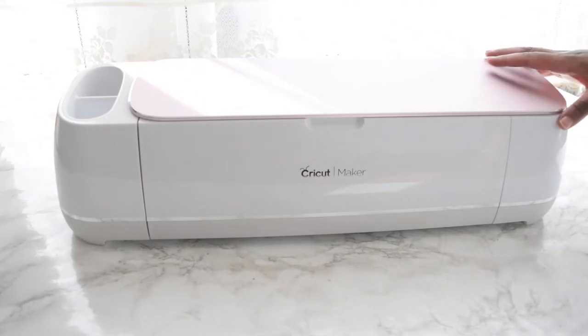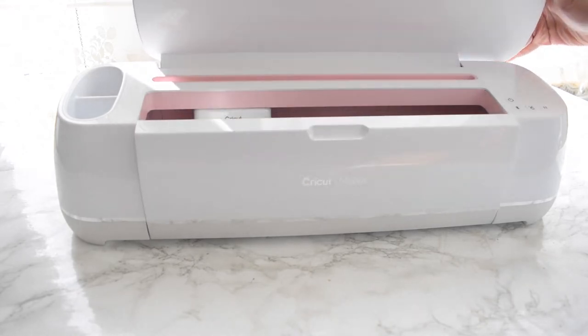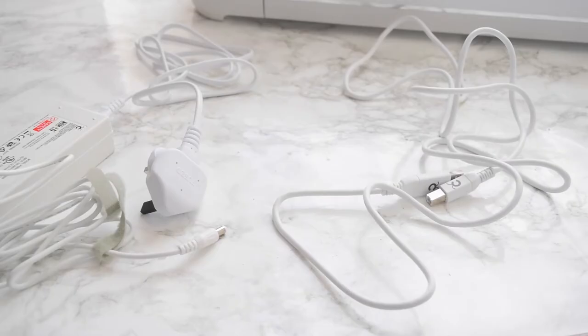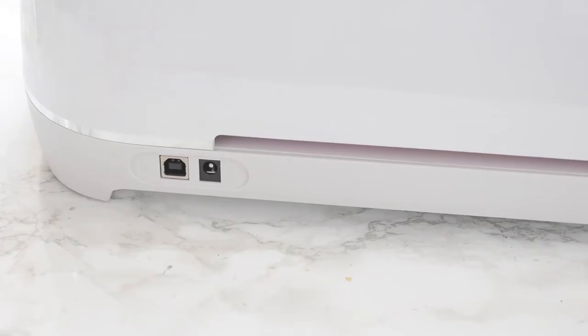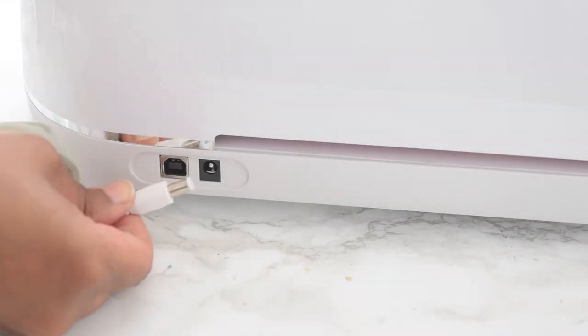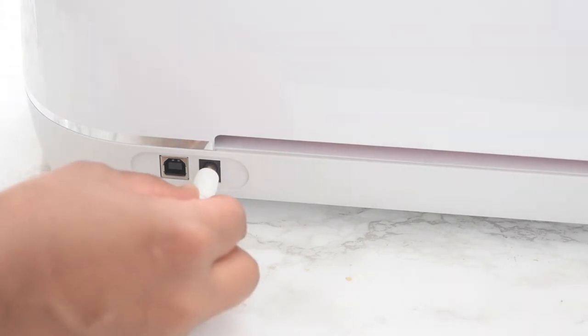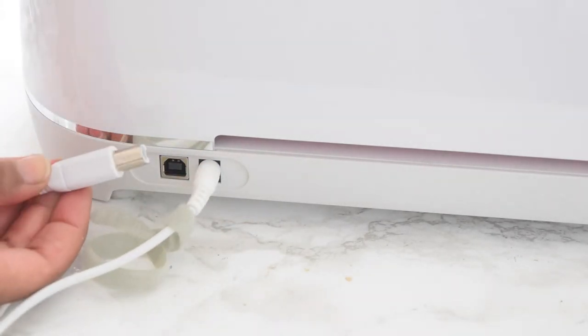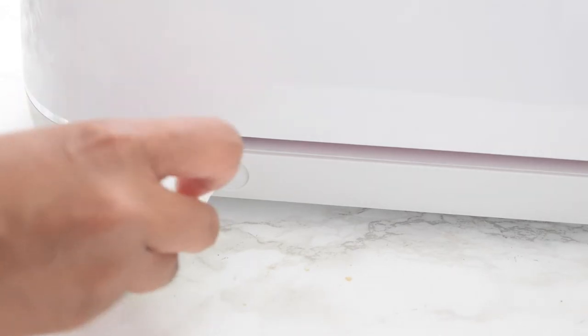Once your mat is ready, open up your Cricut Maker. You'll have two wires: one to plug into a wall socket and one to connect via USB to your laptop. You can also connect via Bluetooth, though that didn't work for me, so I used the USB cord. At the back of the Cricut Maker you have two ports — one for the power adapter and one for the USB.